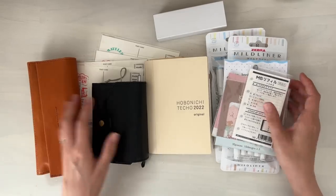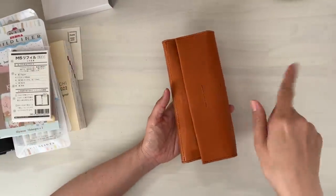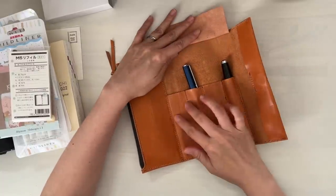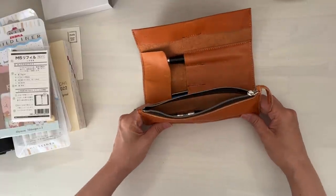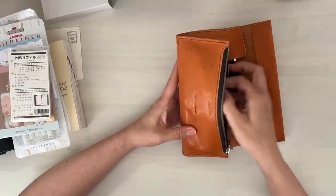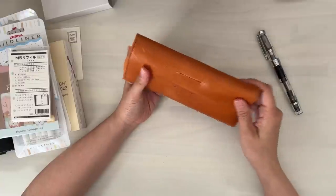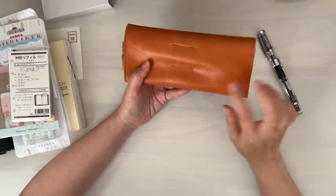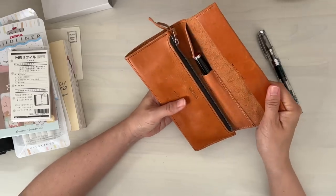Let me move these to the side. You might have seen this video already — I will post the link up in the cards — but I purchased this roll pen case from Plotter. It holds four fountain pens and there's a zipper compartment here in the middle. I don't remember exactly what color the leather is, but it's a nice compact-sized roll pen case.